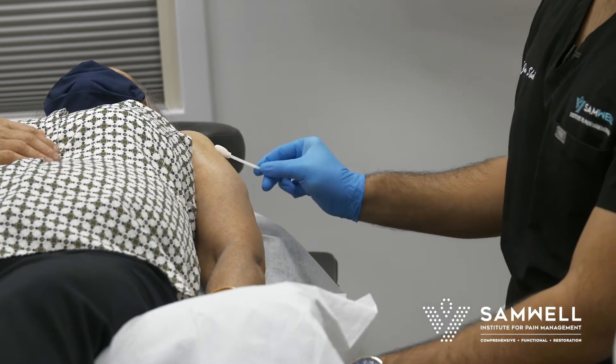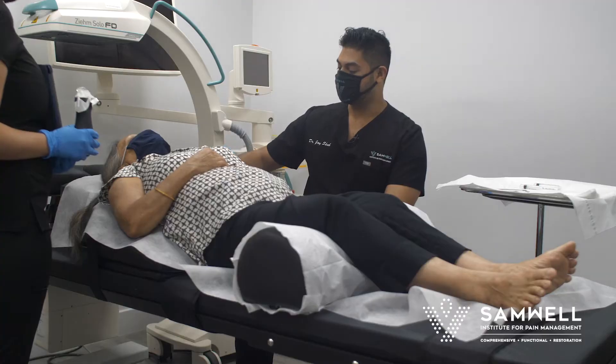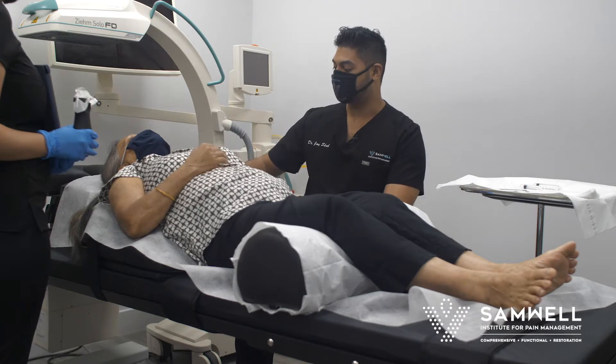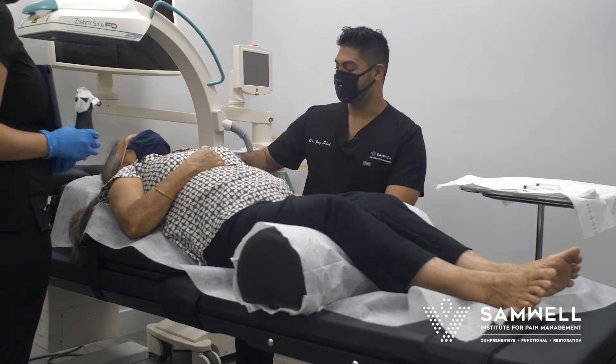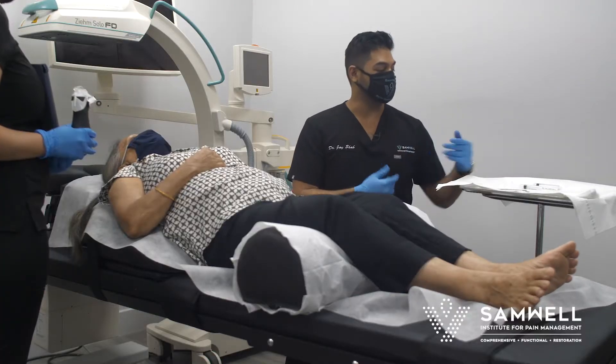This can cause pain and inflammation where the rotator cuff impinges on one of the other shoulder bones. It's a quick one to two minute procedure that can provide relief for a very long time for that inflammation, and gives things in the shoulder time to heal with relative rest to really calm down the painful issue.